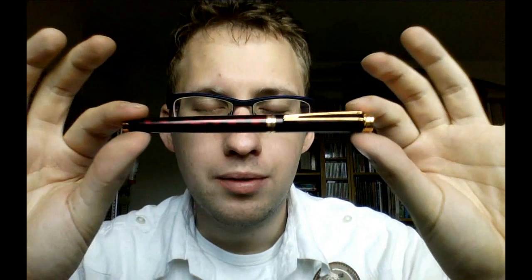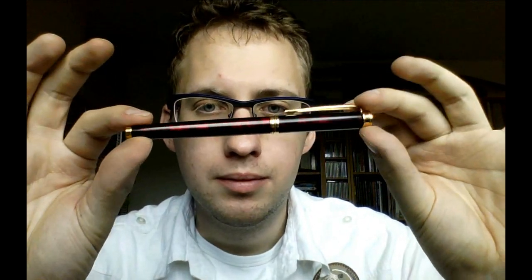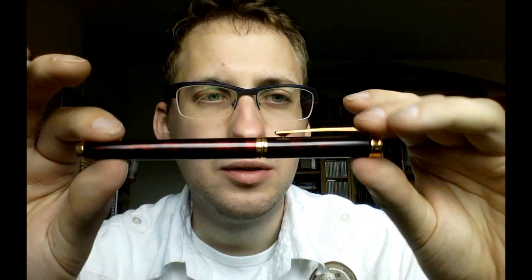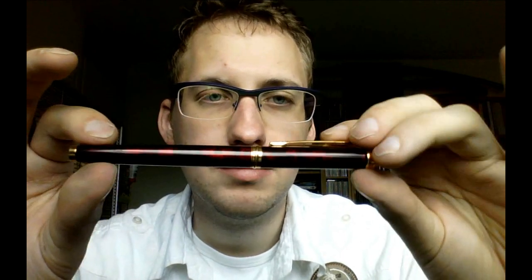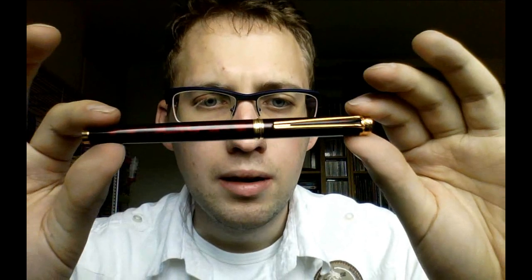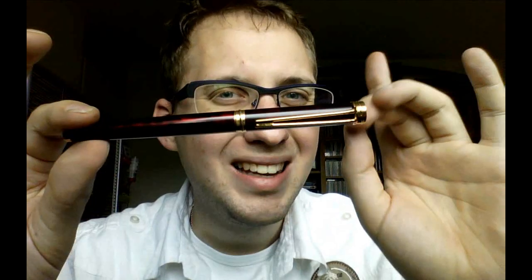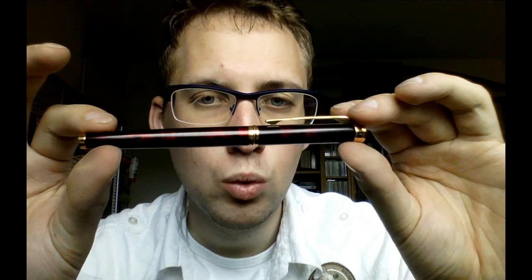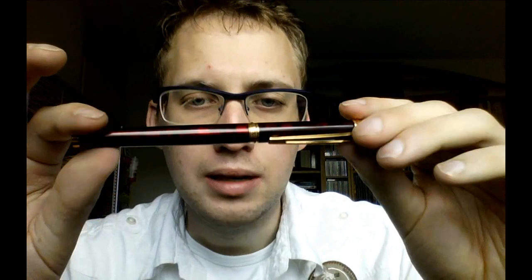So today we will talk about the Waterman Harmonie. For the sake of clarity, I'll just call it Harmony — not the French word, I can almost not pronounce it. The Harmony, I think, is discontinued, at least in this colour. I have the feeling that Waterman still produces the Harmony, but not in this particular lacquer.